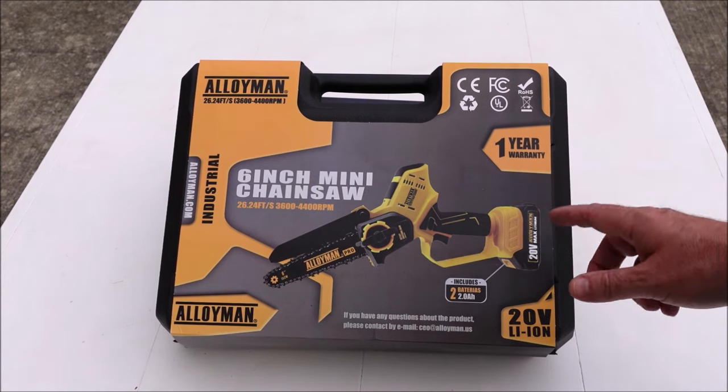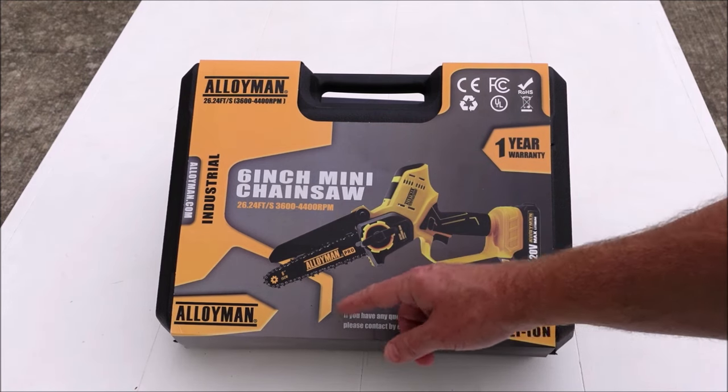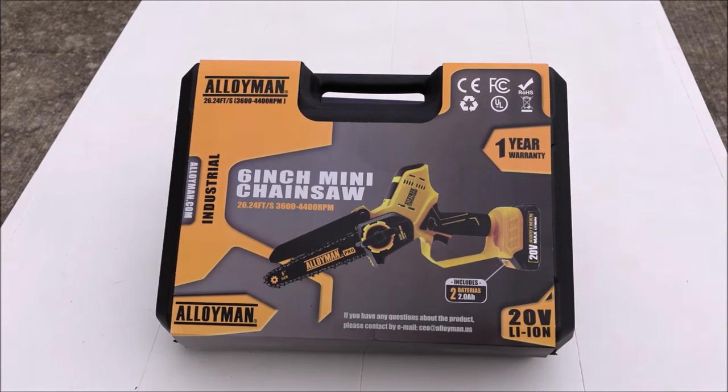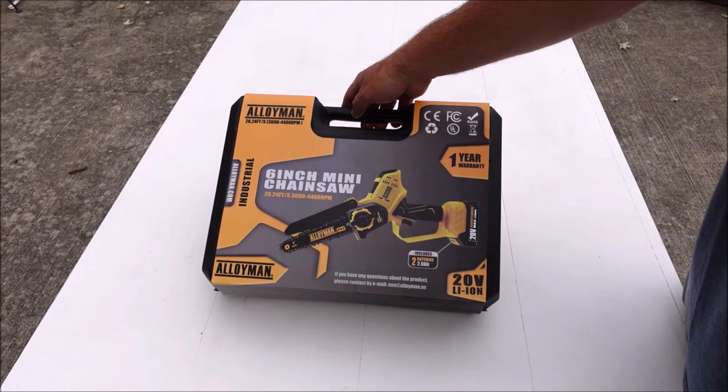So first let's go over the specs. It's got a chain speed of 26.24 feet per second, it has a six inch bar, it comes with a one year warranty, and it comes with two 20 volt 2 amp hour batteries. It also has a tool-free chain tensioner, so I'm interested to see how that works.